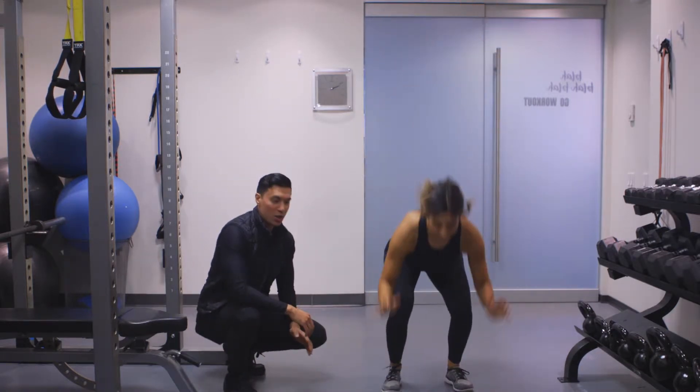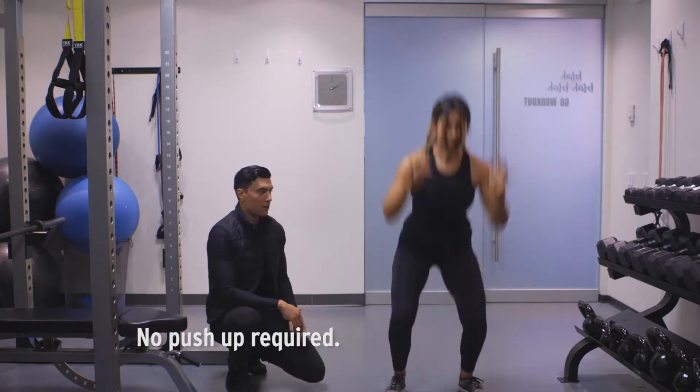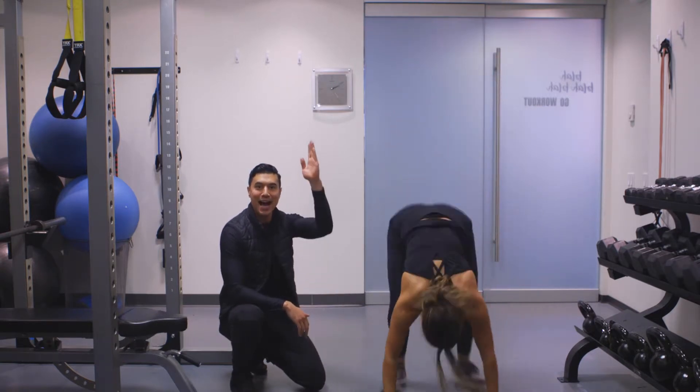Performing a burpee, you want to come down into a high plank, jump your feet back and then jump here. For this to count, you want to go all the way back, plant your feet and then hop here.